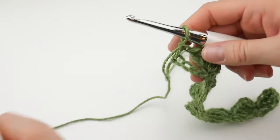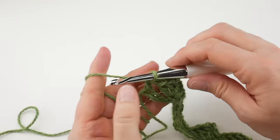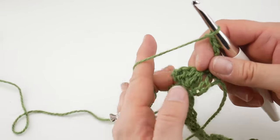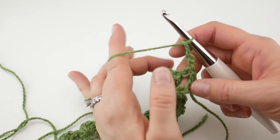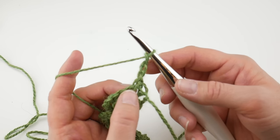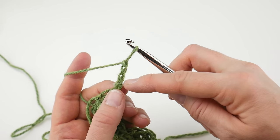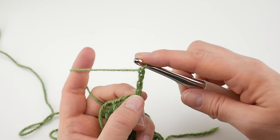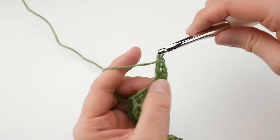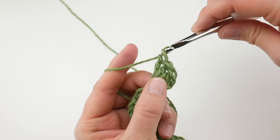Let's move on to row two. Row two is the row you're going to be repeating for the entire rest of your project. For row two, you're going to chain four — one, two, three, and four — and turn your work. Then what we're going to do is work three double crochet into the first chain from that turning chain. So you see one, two, three, four — we did a chain four and turn. Work three double crochet into that first chain from our turning chain: one double crochet, two double crochet, and three double crochet.